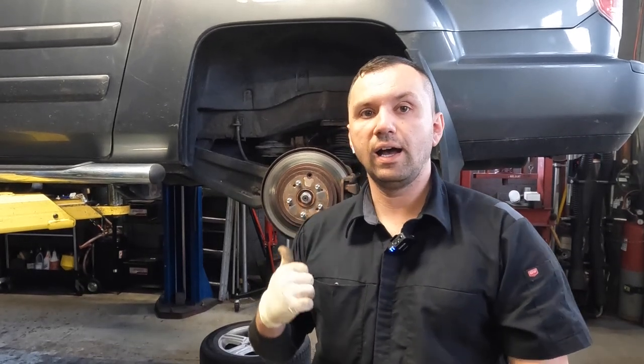Hey guys, welcome back to the channel. So behind me I have a 2010 Honda Ridgeline that the customer was complaining about a grinding noise that just started happening, and it turns out it's his rear brakes. Let me get the camera into position and I'll show you guys now. I see this so many times - this is another victim of Chicago rust, or maybe just someone not bringing in their car on time.